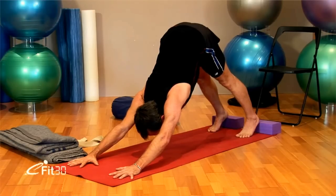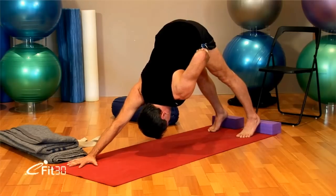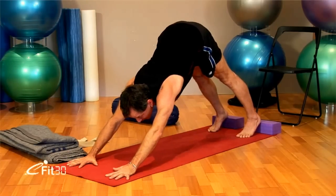Soften your breath, breathing through the nose. Keep the front of the hips lifted high. Draw the quadriceps high up into the crease of the hip, keeping the leg active.